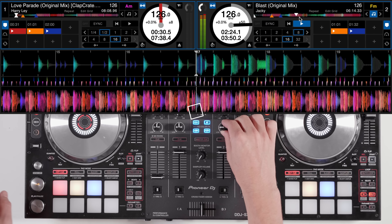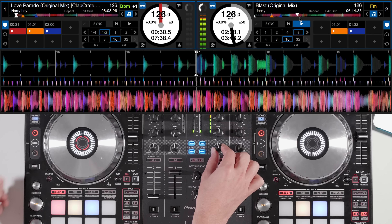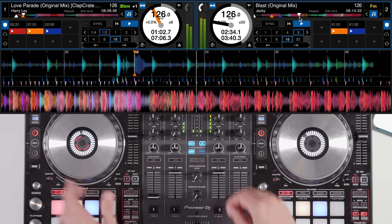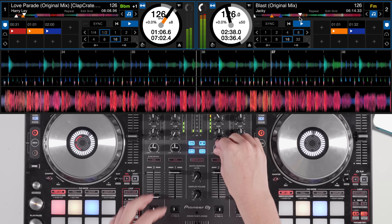A really simple but useful way to use Serato's Pitch and Time is to keep the speed up of the key sync. The key sync allows you to mix tracks together that wouldn't normally mix in key. A word of warning though — try not to allow the tracks to be synced by more than one or two semitones up or down, as this might start making your mix sound a bit unnatural.